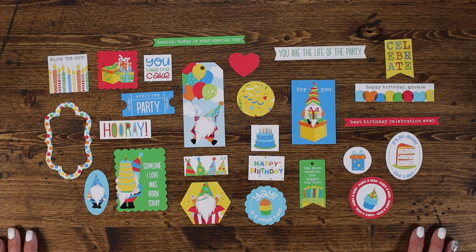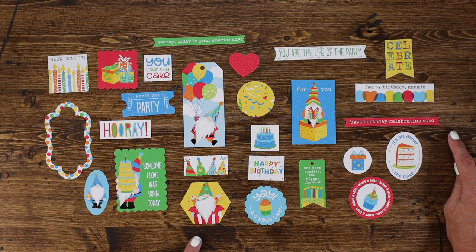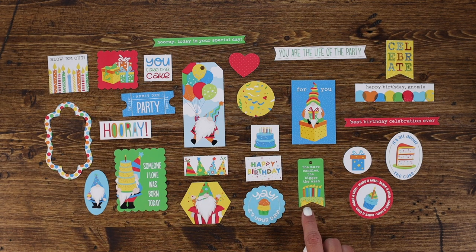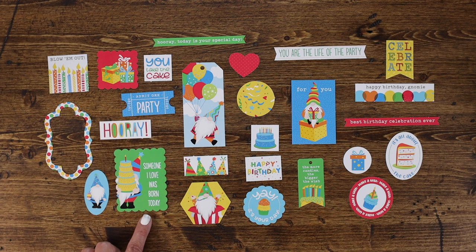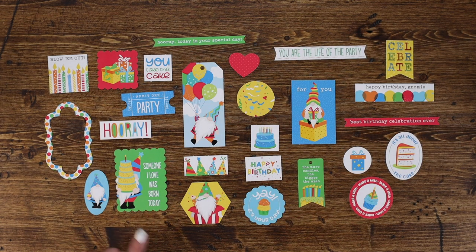Here are all the pieces in the ephemera pack already punched out — there are 26 pieces in all, including a frame, adorable gnomes on tags, fun hearts, different banners, sayings, fun little tickets, and party hats. Tags include 'The More Candles, the Bigger the Wish,' 'It's All About the Cake,' 'You Are the Life of the Party,' 'You Take the Cake,' and 'Someone I Love Was Born Today.' You could pop one up with foam tape and add it to a card for a quick and easy birthday card with a fun little embellishment to jazz it up.